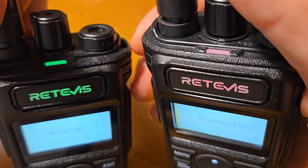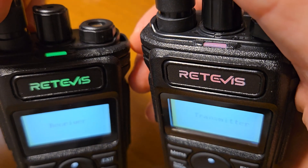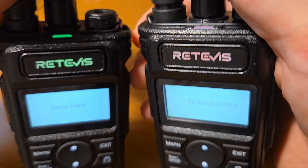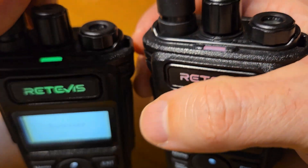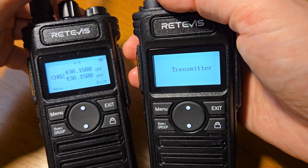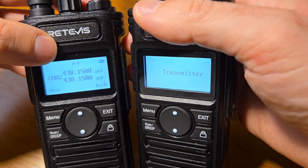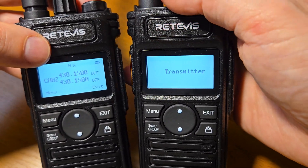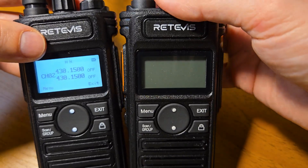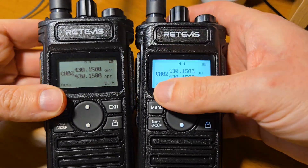You can see the process of copying indicated by the blinking of the lamp. When the transmission is finished, just turn off the first radio and turn it back on.